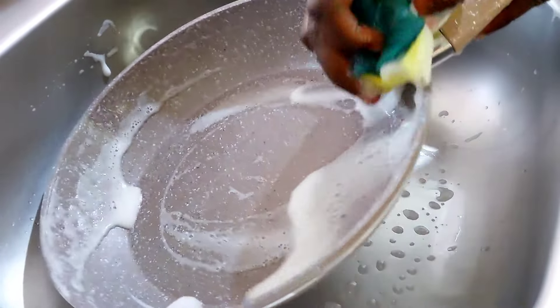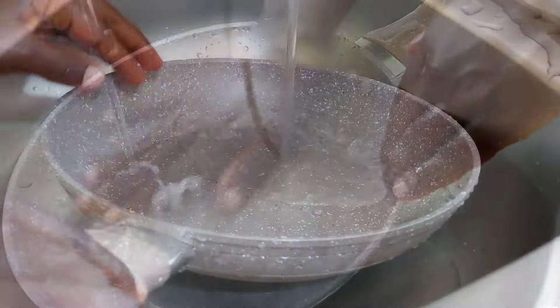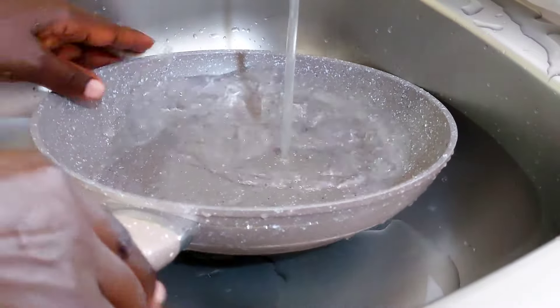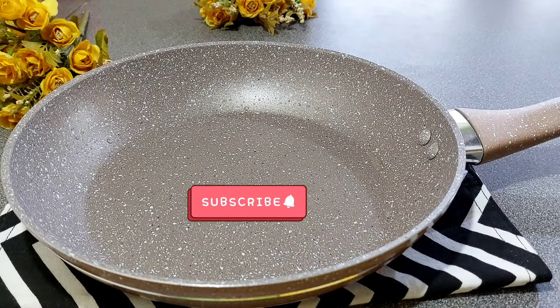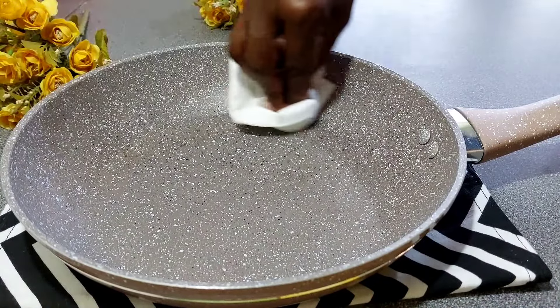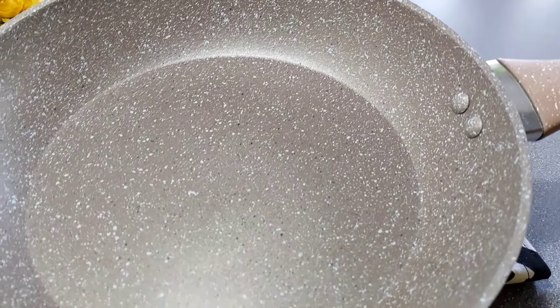Now you need to repeat this entire process again for as many times as the manufacturer's instructions say. I seasoned my skillet three times, and this is what it looks like. I am just now wiping off the oil, and as you can see my skillet is smooth, it's shiny, and it's ready to use.